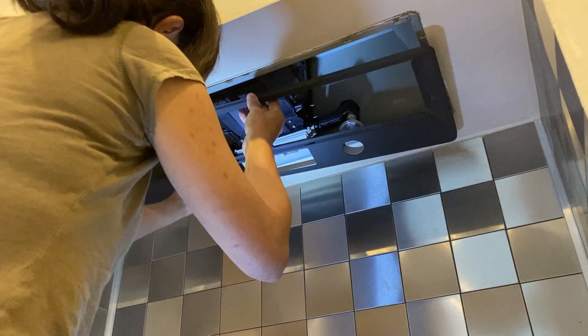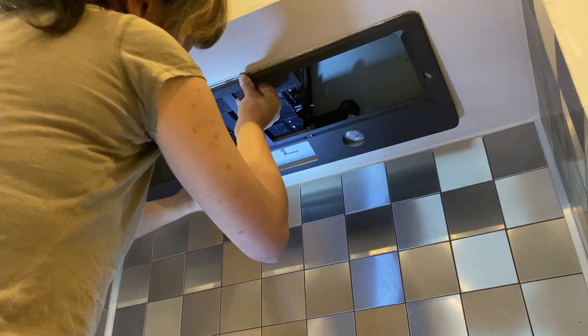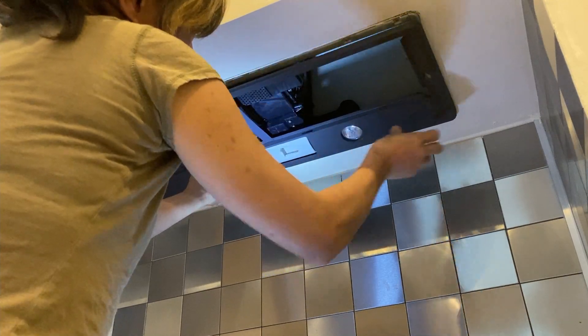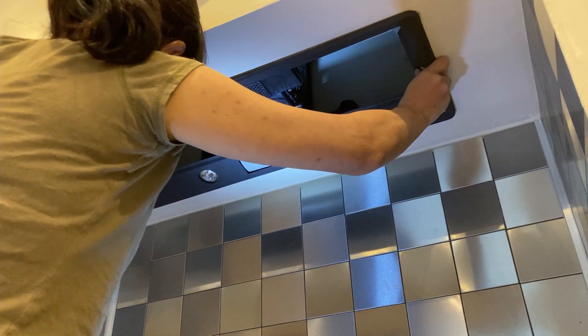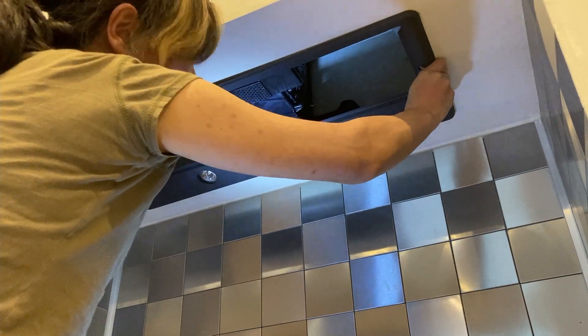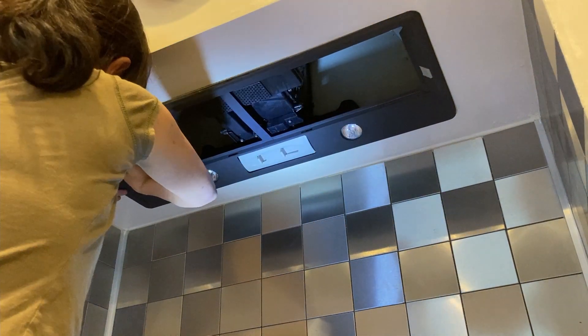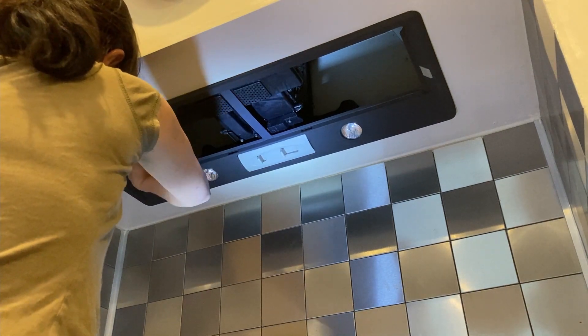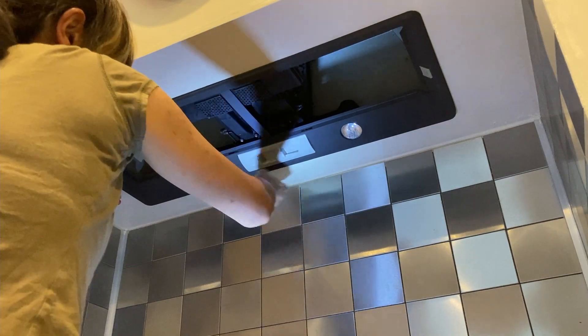By the way, we've decided to use this extraction hood and give it a makeover rather than paying another £400–£500 to buy a new model, because what we have is still strong, even compared with the currently available models on the market. So we will use it until it breaks down.